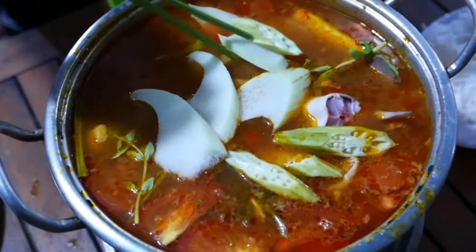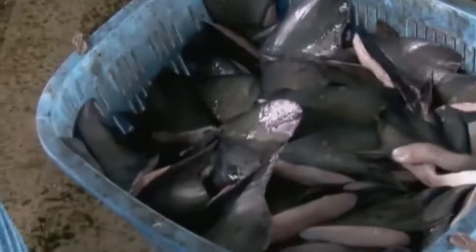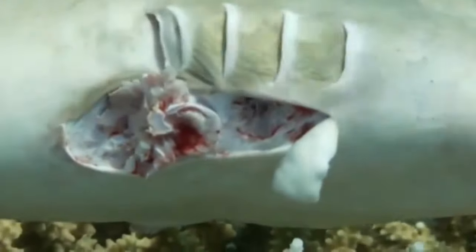Nevertheless, there is still a huge problem with this dish. Tens of millions of sharks are killed every year for this soup. Moreover, hunters use the most cynical way to kill these poor sharks. After a shark is caught, they usually cut its fin and throw the shark back into the sea. A shark without a fin is like a person without air, so it is doomed to die in the seawaters.